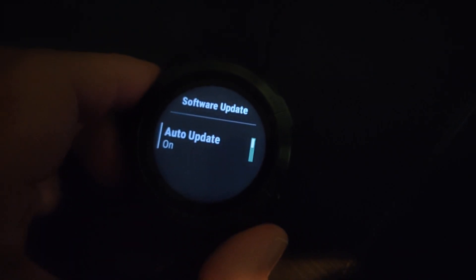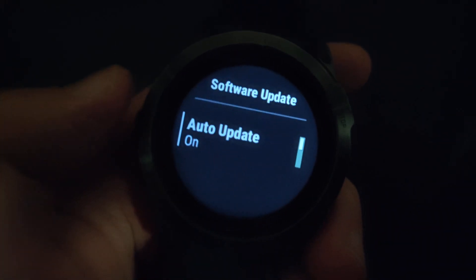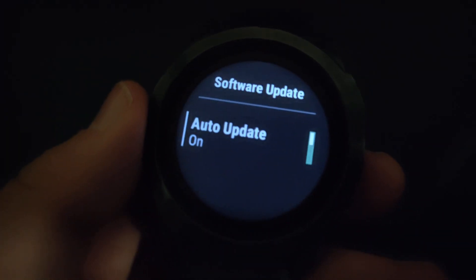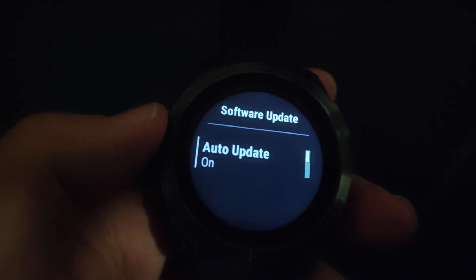The Bluetooth firmware transfer takes some time and is a bit slow, so you could just wait for the newest software, or you could download Garmin Express on your computer and connect the smartwatch via the USB cable it came with to update a lot faster.